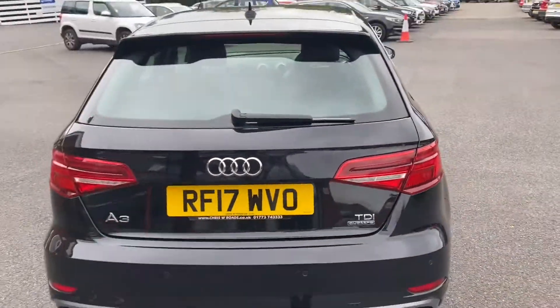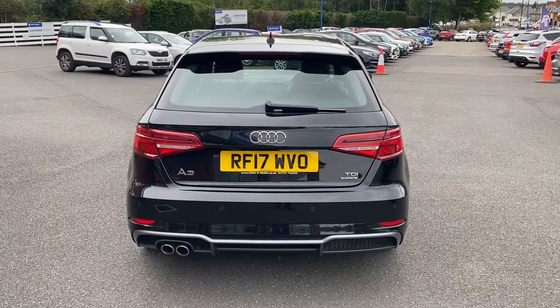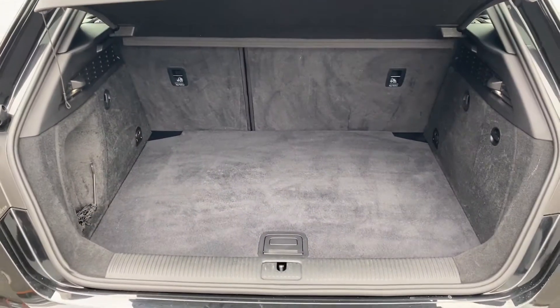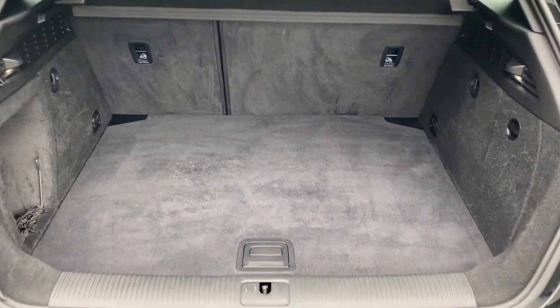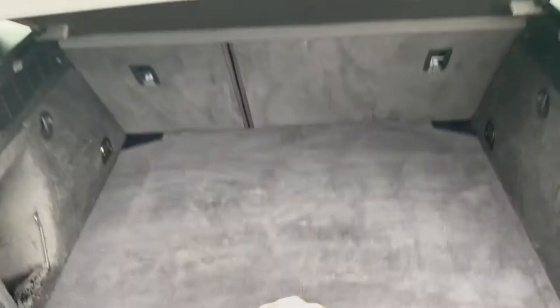Taking a look towards the rear of the vehicle where you can take in those rear lights as well as those dual exhaust tips. The boot is a good size — for a medium sized car you are getting a very good boot space here with a little bit of extra storage underneath as well, including a spare wheel.